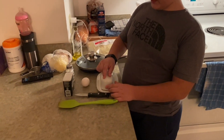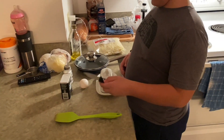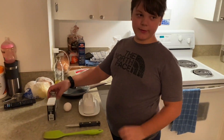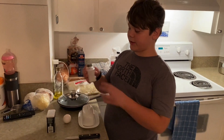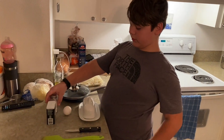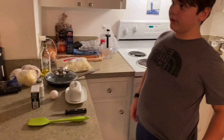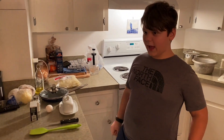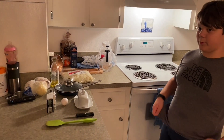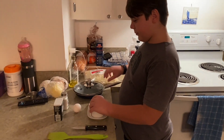Today I'm going to be making an egg. First I'll need a spatula and a knife. I usually use a seasoning blend but we don't have it, so I'll use salt and black pepper. If you don't have those, you can also use Mrs. Dash or any garlic seasoning. You'll also need the pan, butter, and the egg.